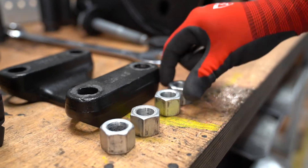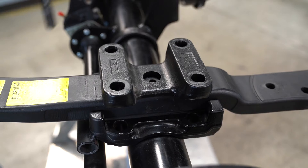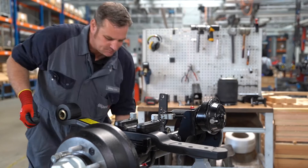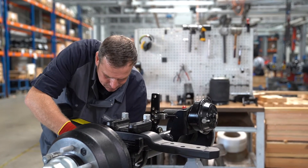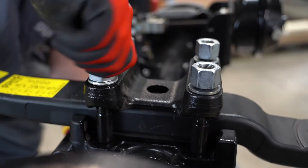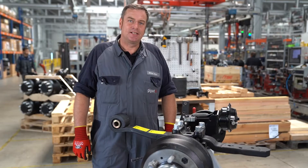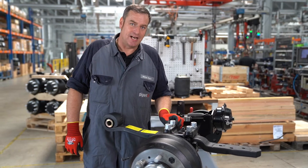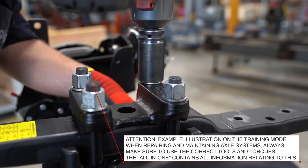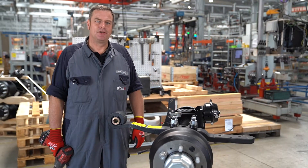Then we take the spring plate and screw the spring with the U-bolt. The spring should be at a 90 degree angle to the axle tube. It is also important that the nuts are tightened evenly crosswise. The U-bolt must not be bent and should be tightened with the correct torque. Now we can reassemble the remaining parts.